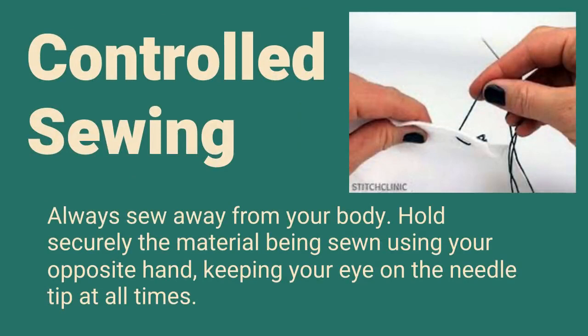Controlled Sewing: Always sew away from your body. Hold securely the material being sewn using your opposite hand, keeping your eye on the needle at all times.